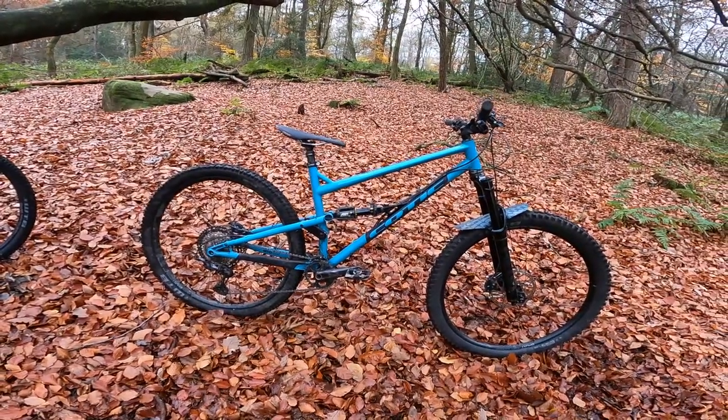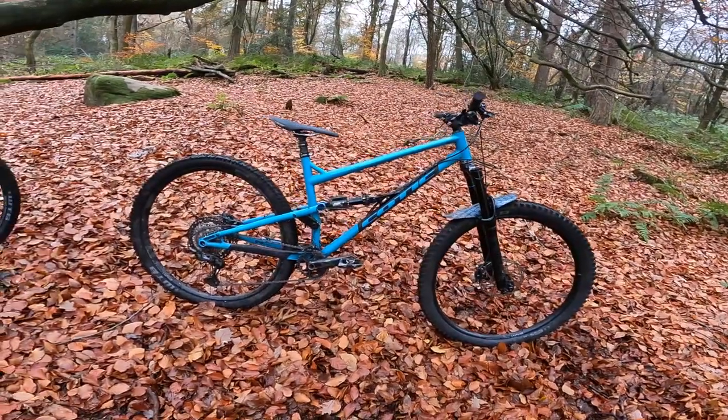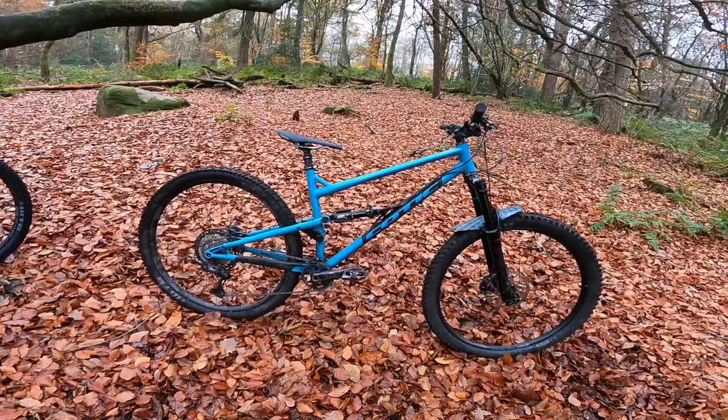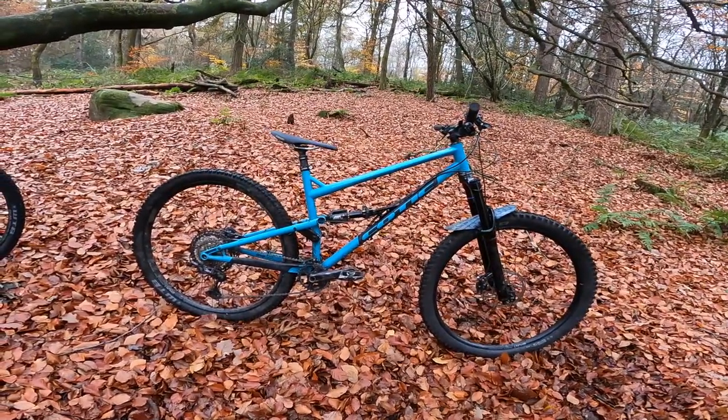But with just awesome, super well-balanced control — not in a way that dulls the bike at all, or dulls your sensation of the trail. It's just an awesome platform.